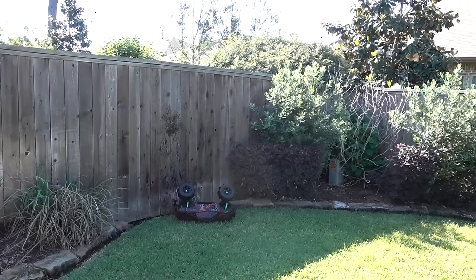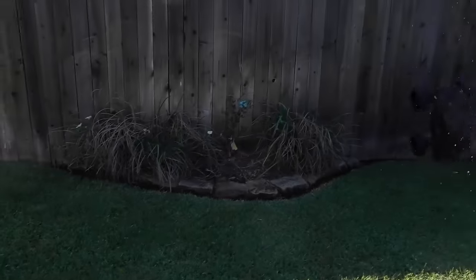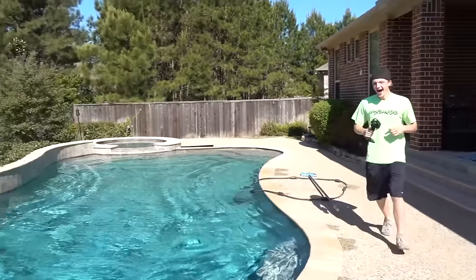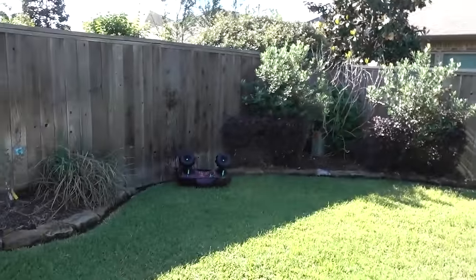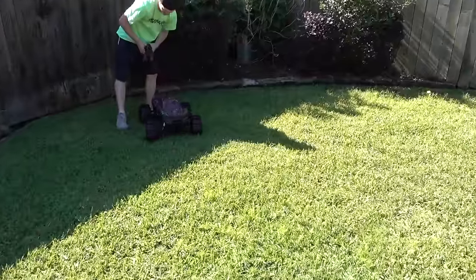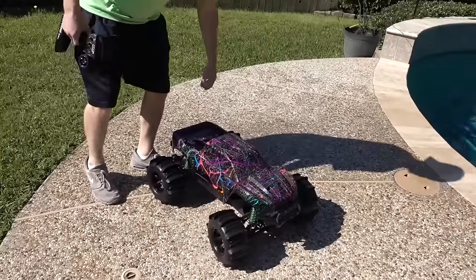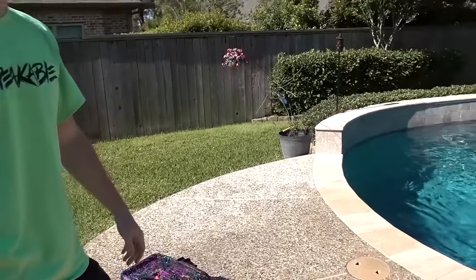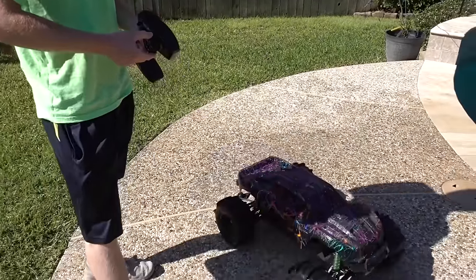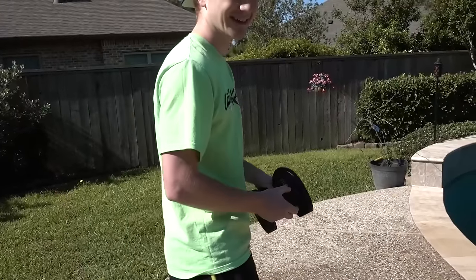It made it - no problem! Oh my gosh! The body is soaking wet but it's okay - all the paint is dry. It made it no problem. I didn't think we were going to have enough room. I kind of want to try going the other way though - let's try it guys, let's go the other way.